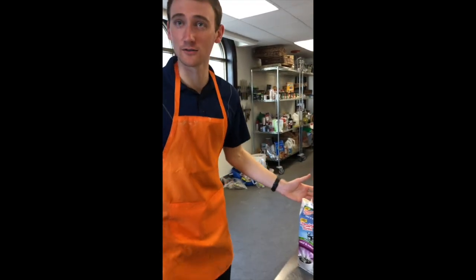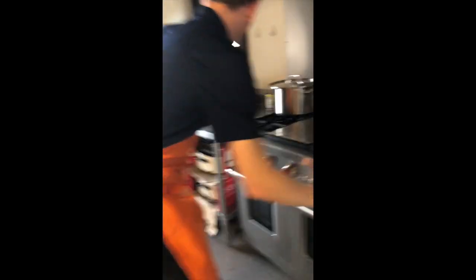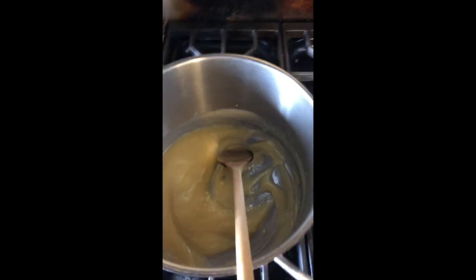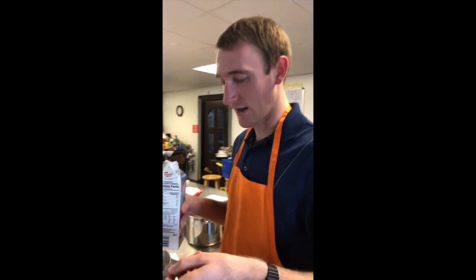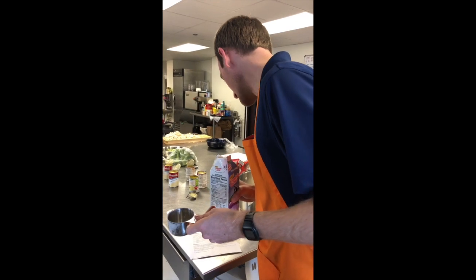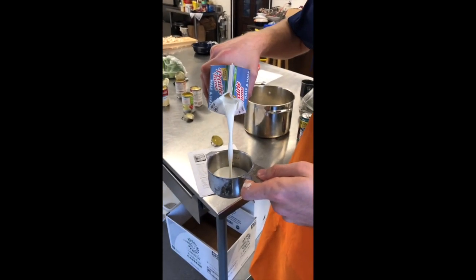I need a measuring cup — this is key. If one doesn't measure what they put in, that's number one. Did you know that the rice inside the pot Kyle somehow melted into a yellow goop? That's rice, correct? Yeah. I need one and a half cups. This is three quarters of a cup, so simple math tells me I need three of these.